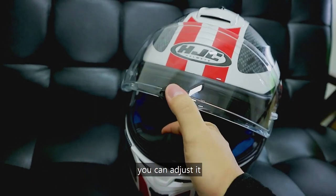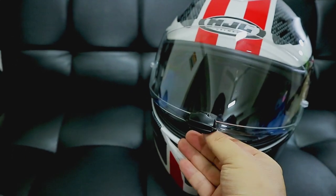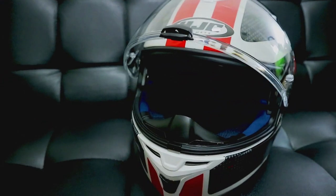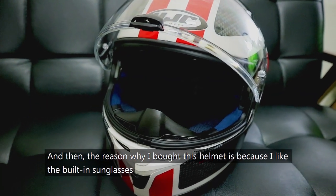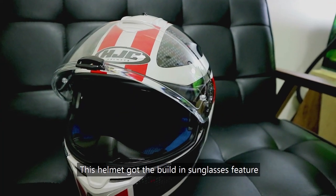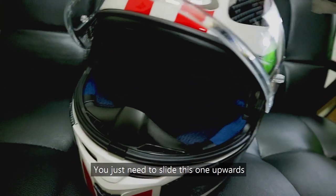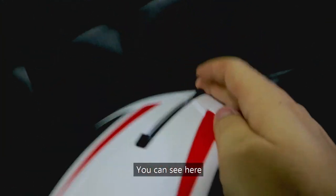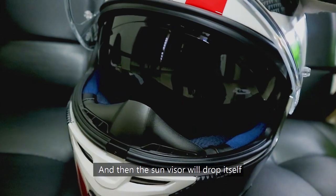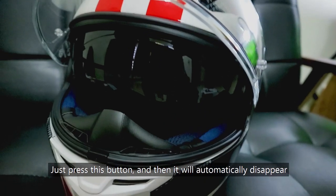You can adjust it. And the reason why I bought this helmet is because I like the built-in sunglasses. This helmet has the built-in sunglasses feature, and it's very easy to use. You just need to slide this one upwards and then the sun visor will drop itself. Just press this button and it will automatically disappear.